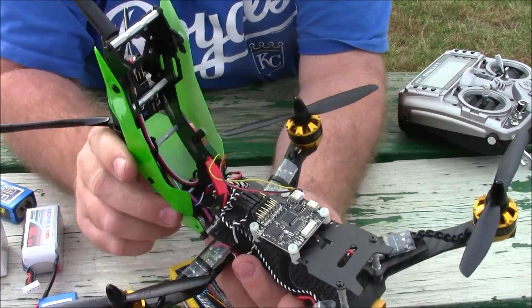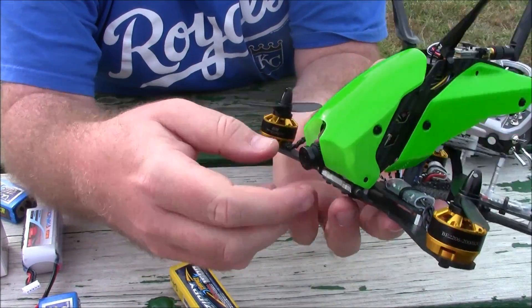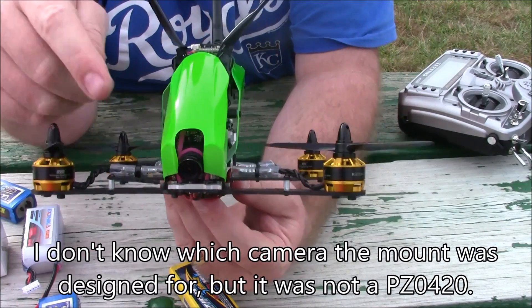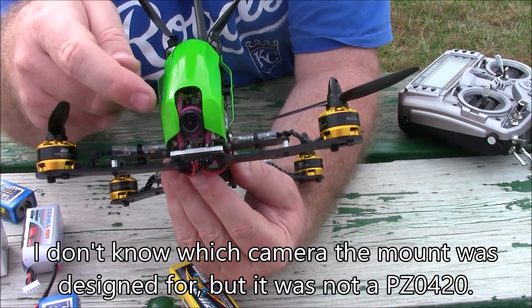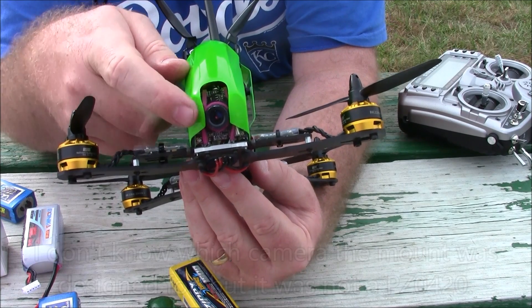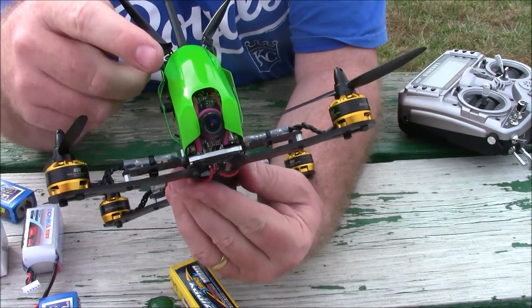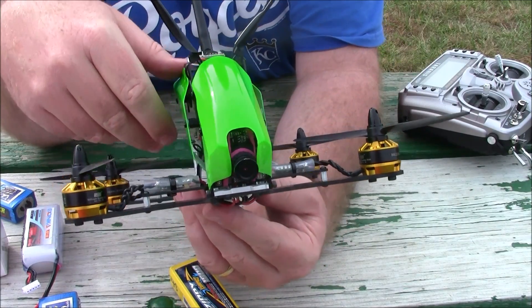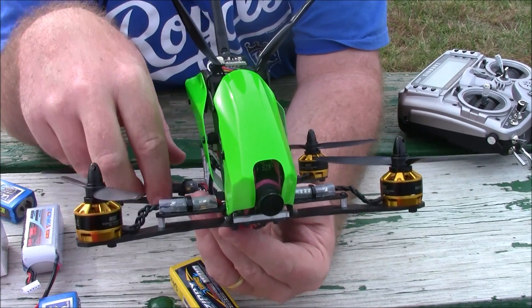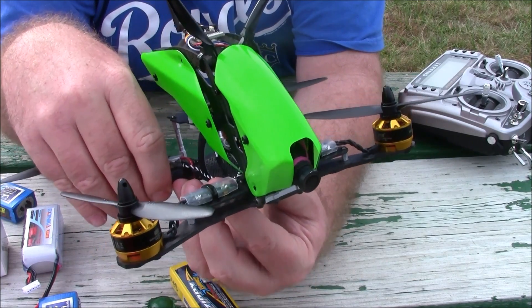This is a full-size PZ420 camera I have in here. The problem is it's not really designed for this frame because the mounting holes don't line up — the mounting plate is a little bit smaller. So I just kind of stuck it up there with some spacers and used a couple rubber bands to hold it in place. I don't like it because it should just mount up directly, but you kind of get what you get.